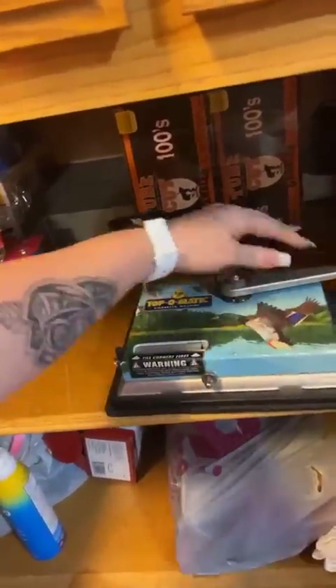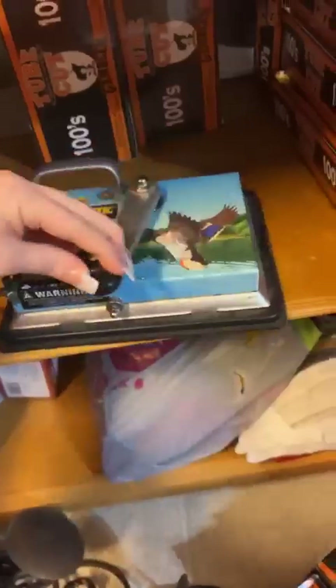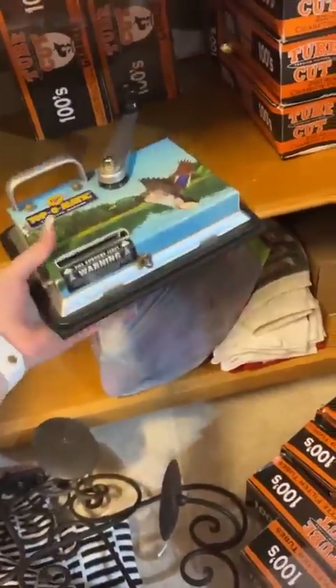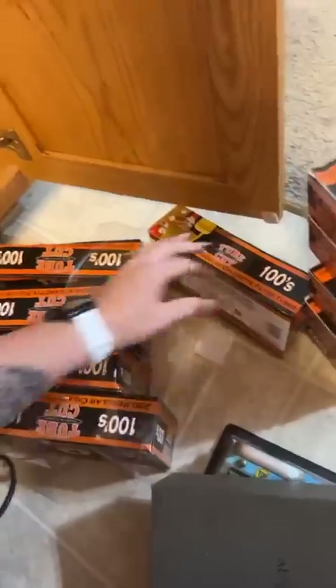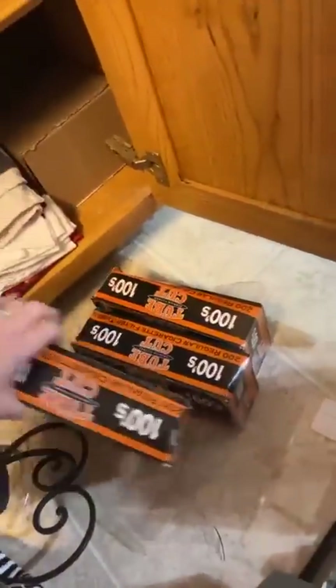This first one is the machine I started saving money with — it's about a $30 machine. You put the tobacco in yourself and roll it through, but these older ones get clogged. You'll end up with ones that are too hard or too packed. Let me put these back so the kids don't get them.